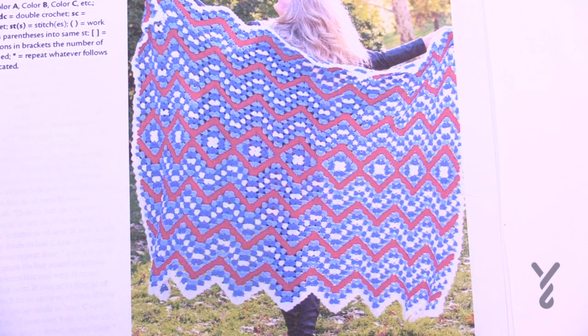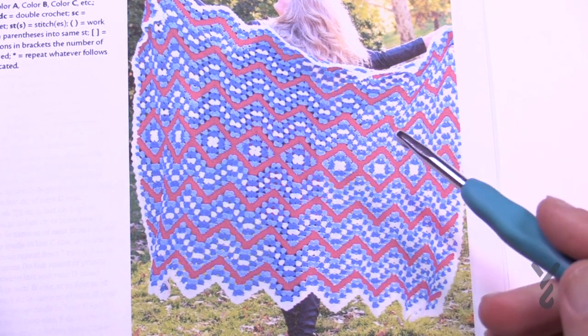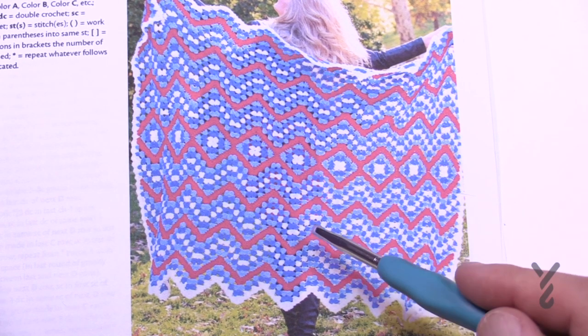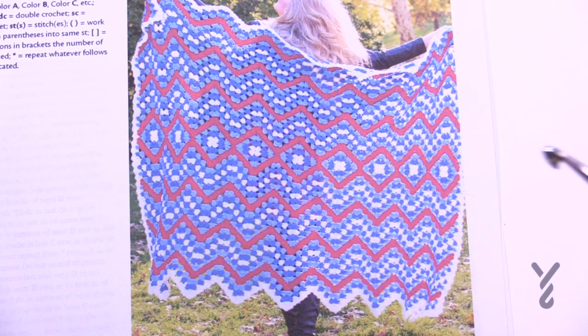The first hook is a 6mm size J hook for the main part of the blanket, and the border uses a smaller hook — a size H which is 5mm. I'm going to show you how to do the square, and since I already have some of it done I'll demonstrate how you would finish it and how to attach, so you can do it all in one go.